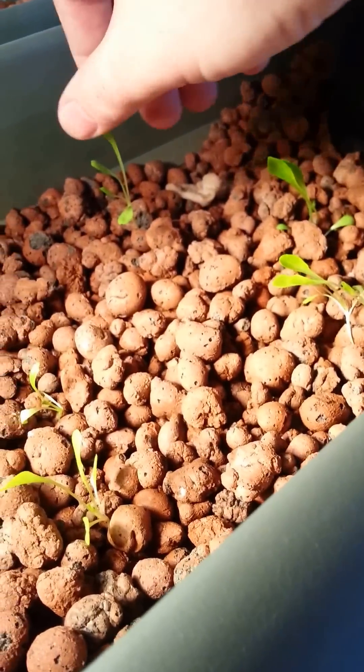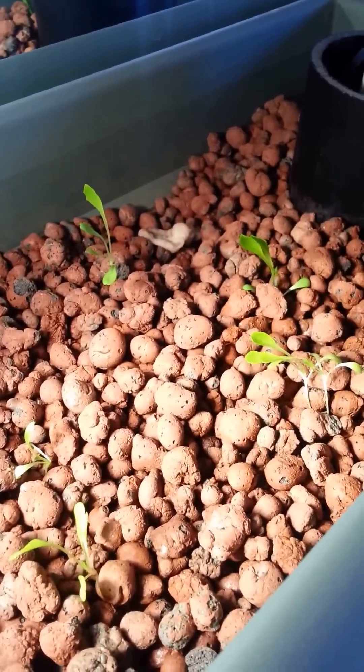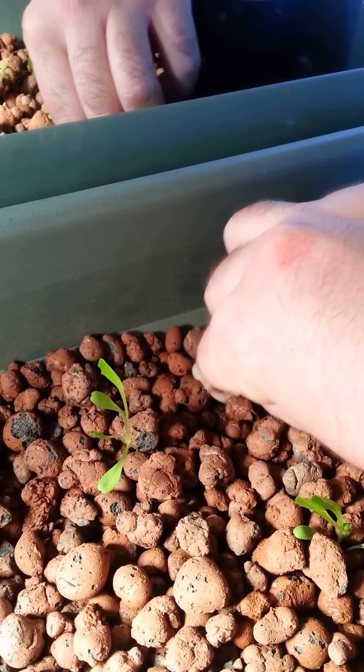Here's one, two, three, four, five, six — like romaine lettuce. Back here I did the same thing — here's two cilantro seeds growing there.